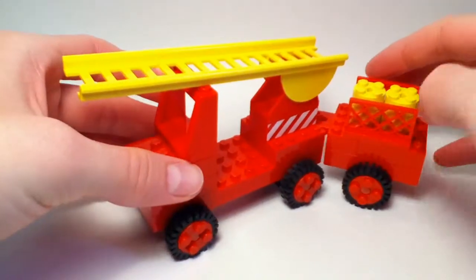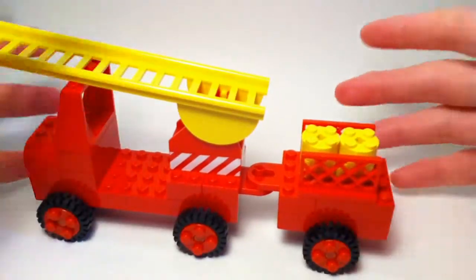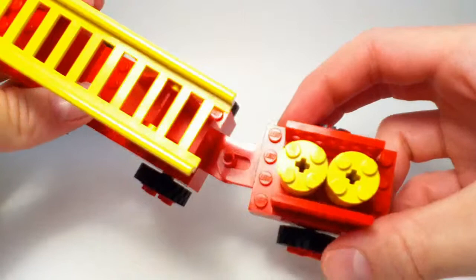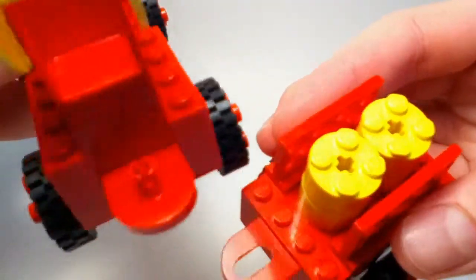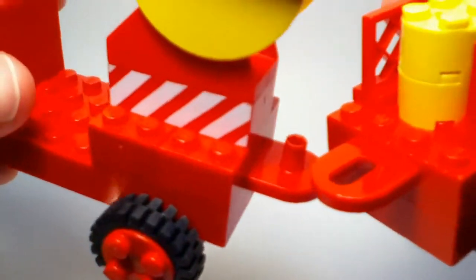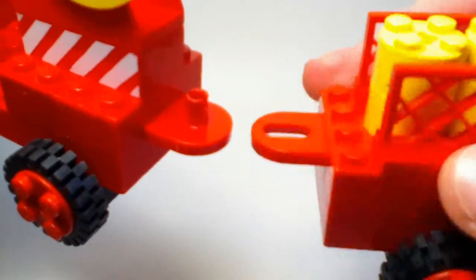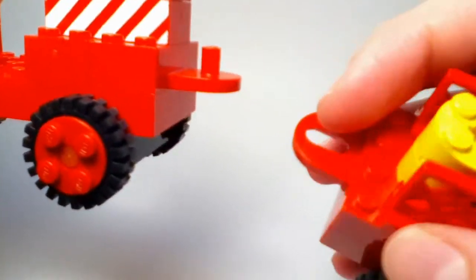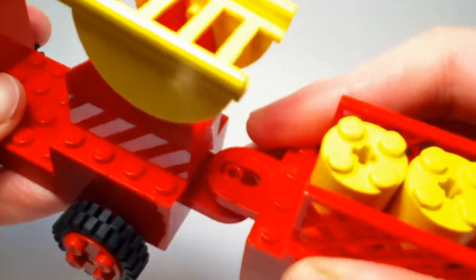Here is the main model itself. It's kind of a two-part build, connected with a trailer piece. There's a special connector piece — pretty old, LEGO doesn't make it anymore. It's basically a 2x4 brick, one with a pin sticking out and the other with a socket that goes over the pin like that.